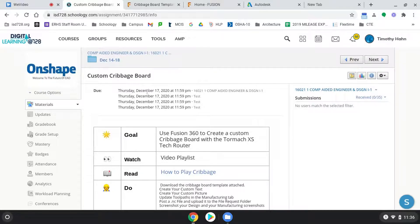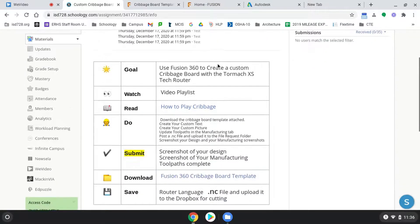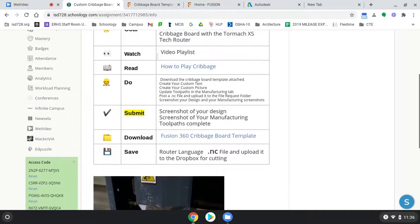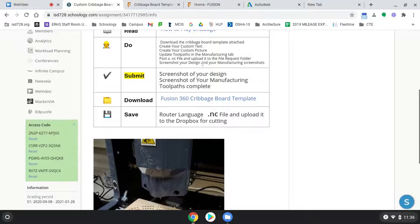We now have to take care of getting this cribbage board. We've gone into the custom cribbage board project, scrolling down. The goal is using Fusion 360 to create a custom cribbage board on the Tormach XS router. The video playlist will be here — this is how you play cribbage — and here are the steps that we're going to be doing.